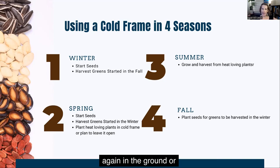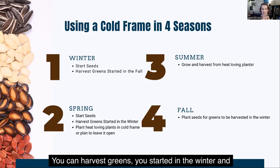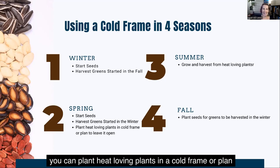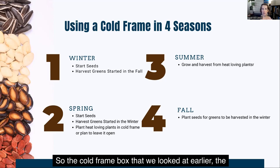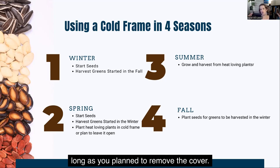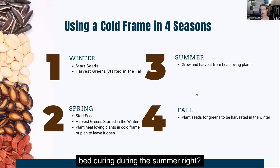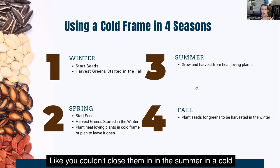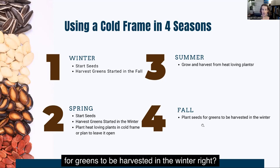In the spring, you can start more seeds in the ground or in seed starter cups, harvest greens you started in the winter, and plant heat-loving plants in a cold frame or plan to leave it open. The garden box cold frame — you could actually start tomatoes in there as long as you planned to remove the cover and let those grow as a normal bed during the summer. In the summer, in a cold frame, you can grow heat-loving plants. And in the fall, you can plant seeds for greens to be harvested in the winter — kind of looking forward and saying, what should be planted here that will carry through into winter?